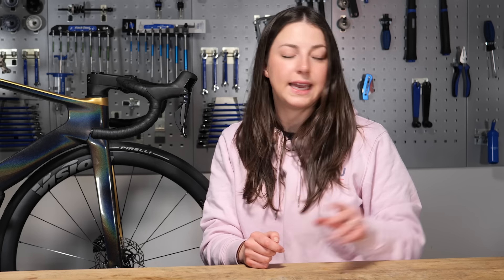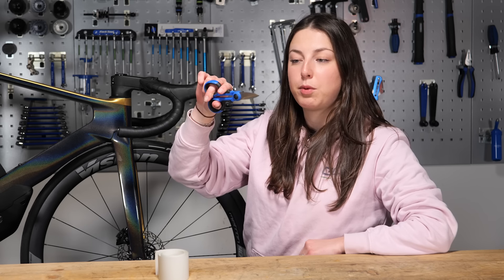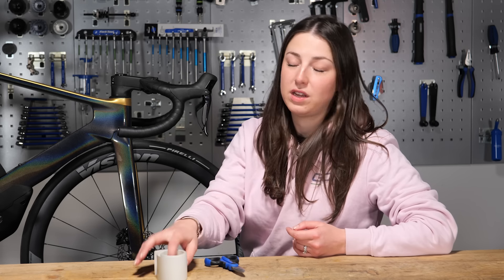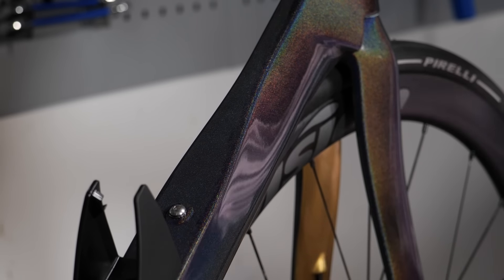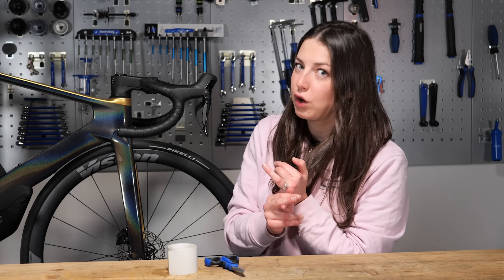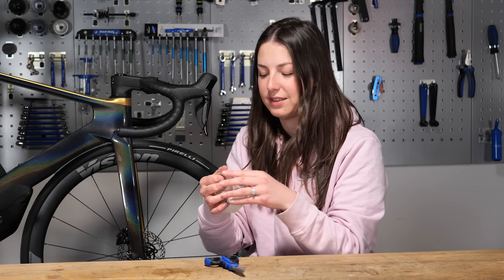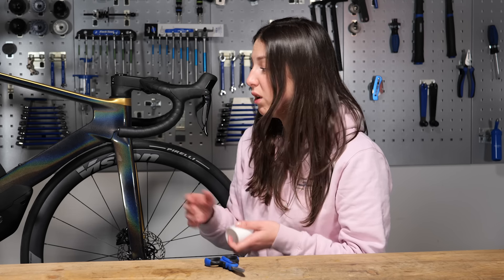The easiest way to protect your bike is through clear protective tape or wrap. You'll need some scissors — I'm using the Park Tool SZR1, though other scissors are available — and you need to clean thoroughly wherever you're going to put the tape using some alcohol and a clean cloth, making sure there is no speck of dirt. There are also companies that specialize in making wraps shaped for specific bikes, which offers greater protection at around 150 pounds or euros or dollars, versus about 30 pounds for a roll of tape you can apply in multiple places.